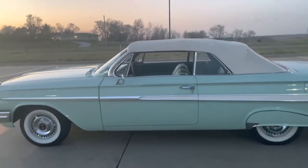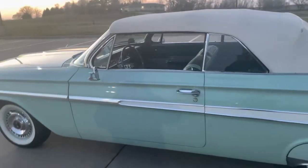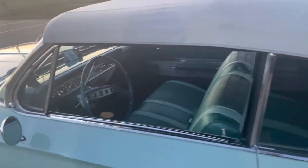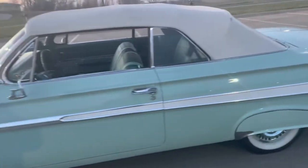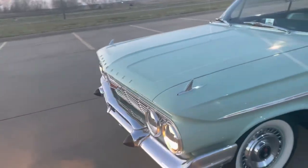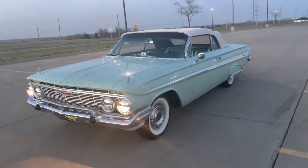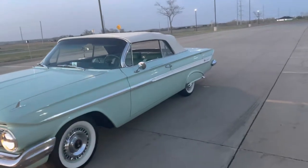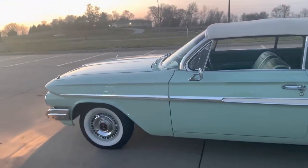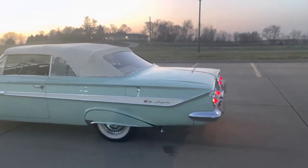If you guys have any questions or comments, leave them down below — otherwise keep following and I'll try to get more stuff on here. I've been posting a lot to Instagram, my IG is 402_impala. Hit me up if you've got any questions. The '61 Impala is my favorite year — I've had a '62, a '63, a '64, never had a '59, '58, or '60, but this is by far my favorite. Nothing like driving one.